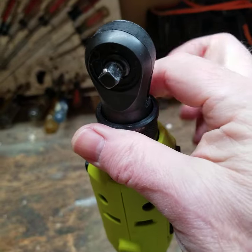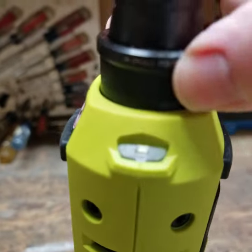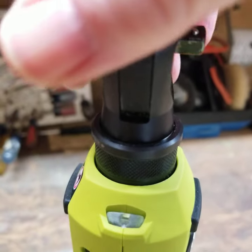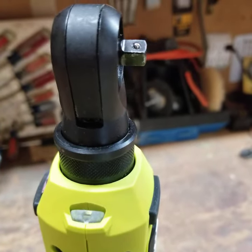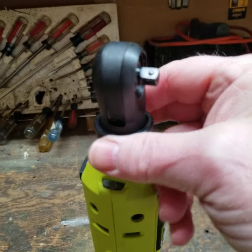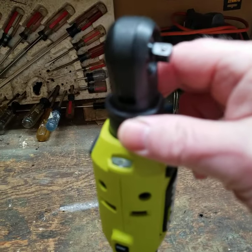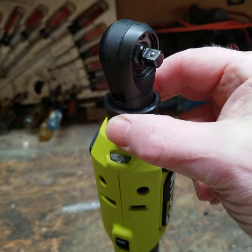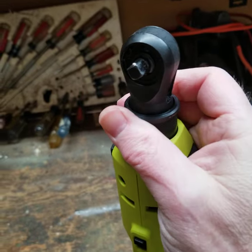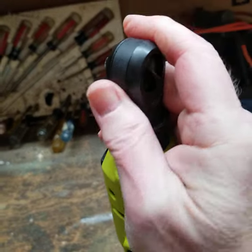You can turn the head by lifting up on this piece right here and then twisting. As I was saying before I was interrupted by my laundry — you lift up this collar and you can twist it. I'm not sure if it's designed to do that or if it's just friction, but anyway, for two hands it works a lot better. You just turn the head to four positions: up, down, or sideways.